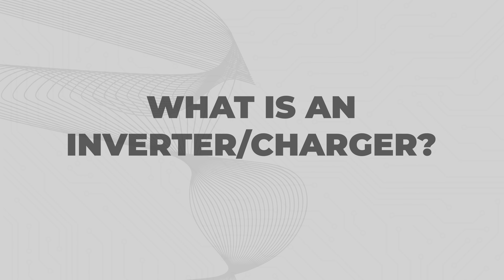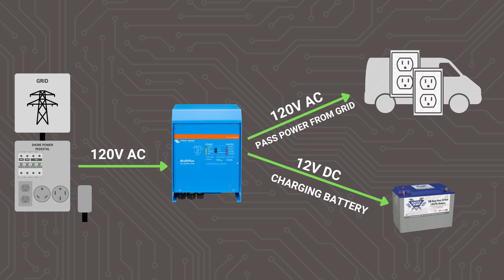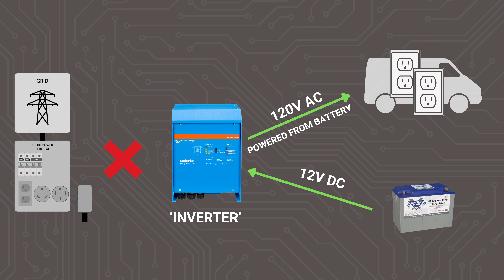An inverter charger is a device that combines the capabilities of a shore power battery charger and an inverter all into one. When connected to shore power, it passes AC power directly through to the system's outlets, and any surplus AC power is converted to DC power by the charger function to recharge the house battery. When disconnected from shore power, the inverter portion takes over, powering all of the AC outlets from the DC power stored in the battery bank. We use inverter chargers in nearly all systems designed here at ExplorersLife due to their streamlined functionality, combining an inverter and shore power charger and eliminating the need for an external transfer switch and extra wiring.